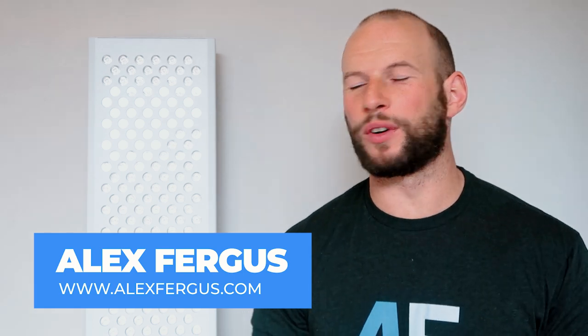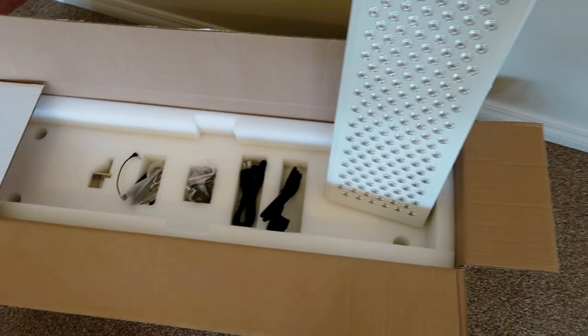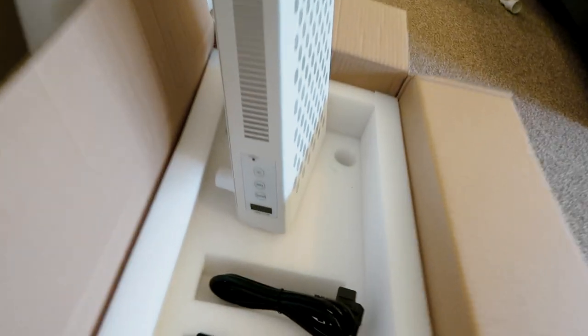Hey guys, Alex here from AlexVegas.com. In this video I'm going to do a quick mini review of the Mito Pro Mito Red Light. Be sure to subscribe because I will be publishing a deep dive review of the same panel where I go into all sorts of metrics and comparisons and criticisms, but in this video I want to keep it nice and short.